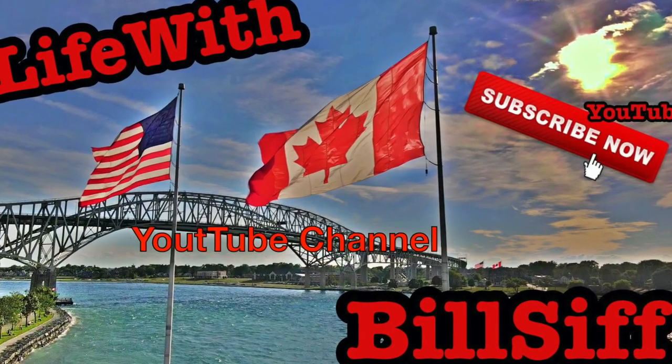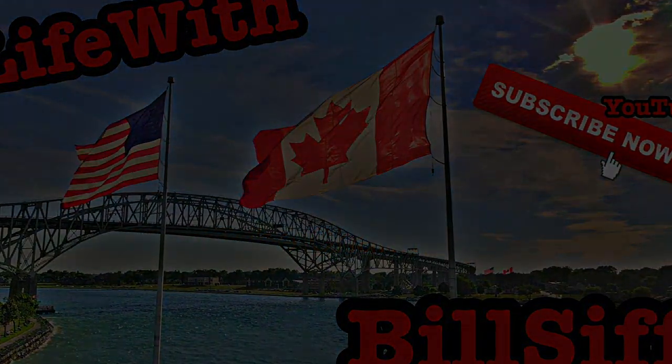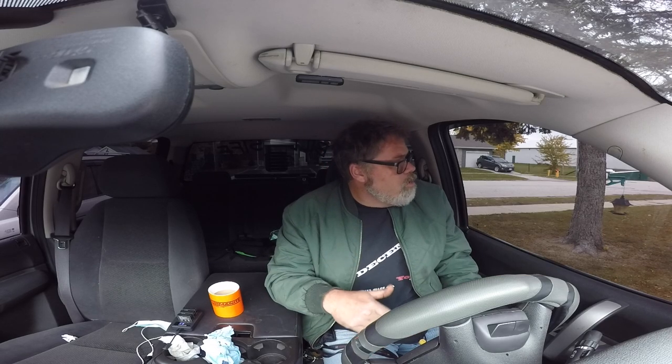Let's see what we can get into with Life with Bilsa's YouTube channel. Welcome back to Life with Bilsa. I just opened a merch store just to try it out. There's only a few items in there, go check it out and see what's really going on.